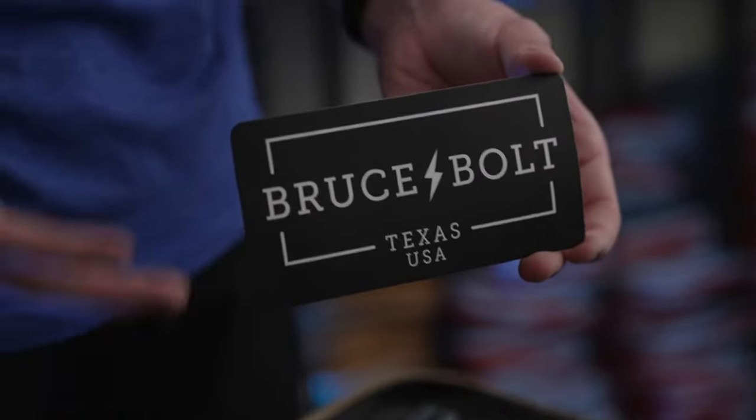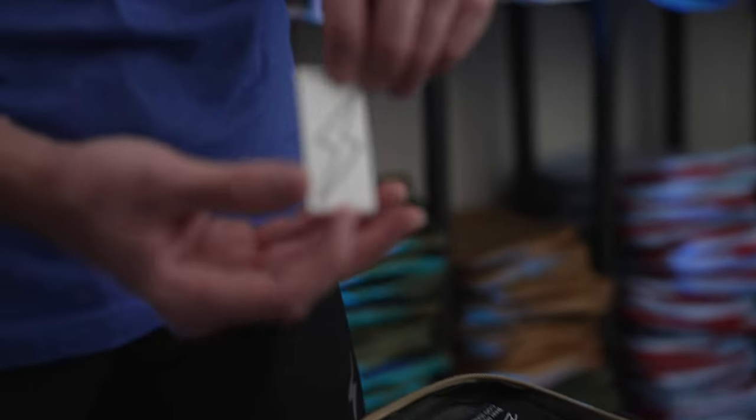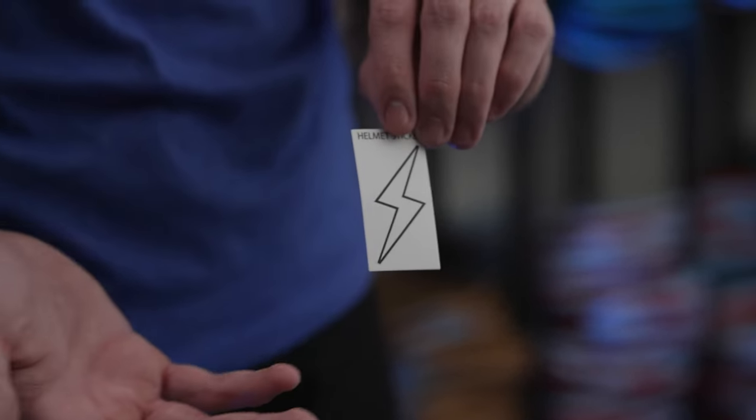Along with that, we also have this really cool sticker that you can put on the back of your computer, car, etc. — whatever you want to do with it. Something else that we have is this Bruce Bolt helmet sticker. You can put it wherever you want on your helmet.